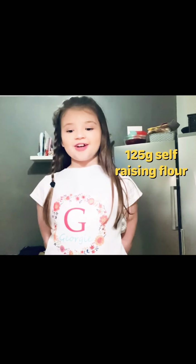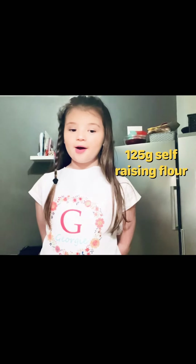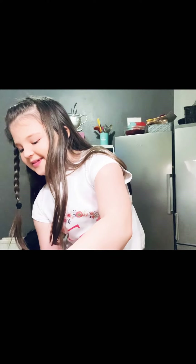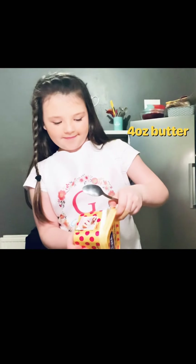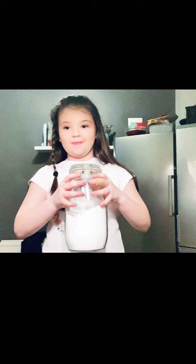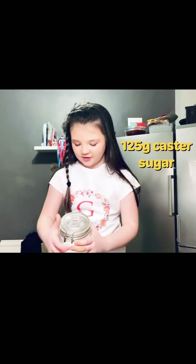First measure 125 grams of flour into your bowl. Add four ounces of butter. Now add 125 grams of caster sugar.